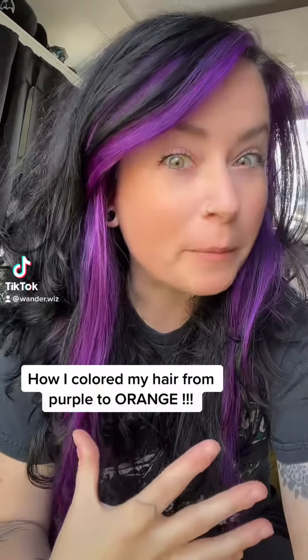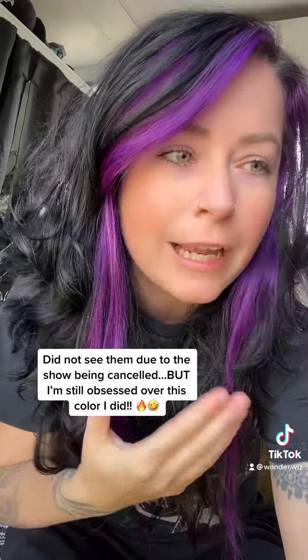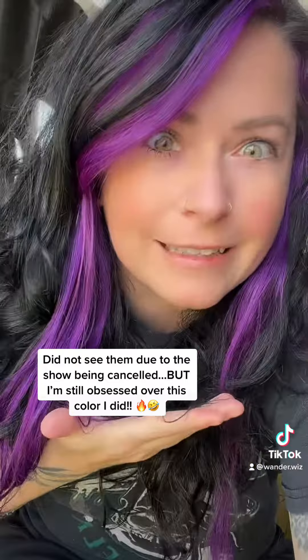Y'all, I really thought the purple was gonna stay for a while, but I'm seeing Paramore at the When We Were Young festival next week. So I feel like I need to do something to commemorate this — and by commemorate, I mean color my hair.